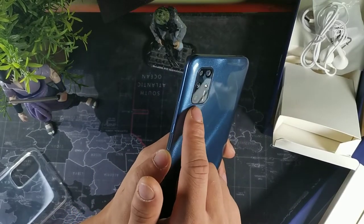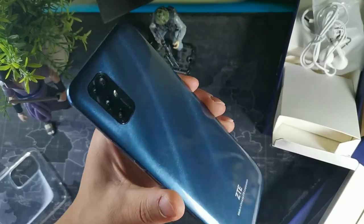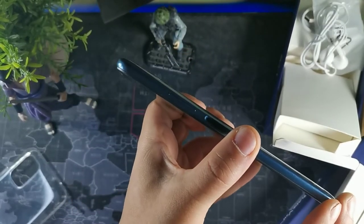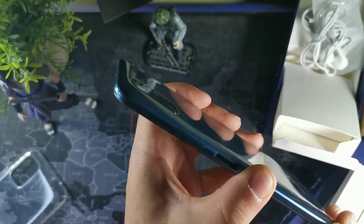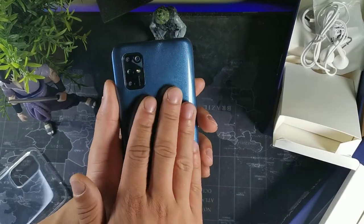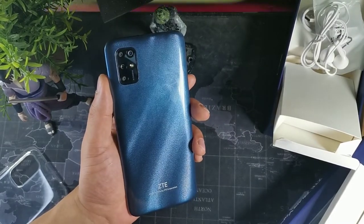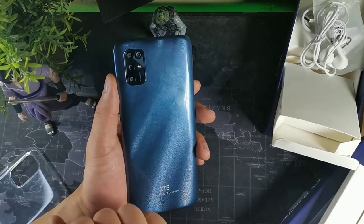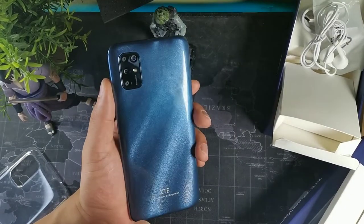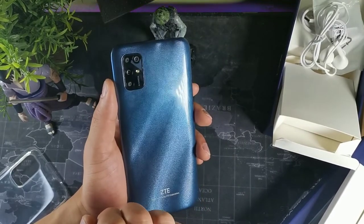Something else I like about the build is that the cameras are flush inside the phone on the back — a lot of cameras pop out, so I wish more phones did it like this. I also like the shimmer on the back — it's really smooth with a nice glossy texture. It's all plastic, but the shimmer makes it look even more premium than it is.